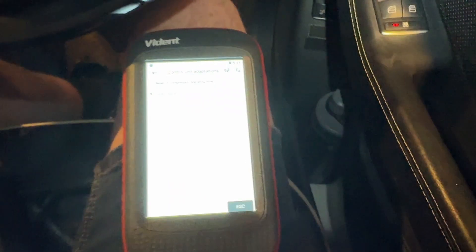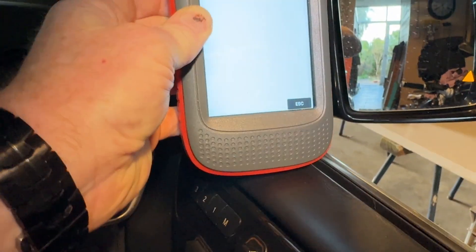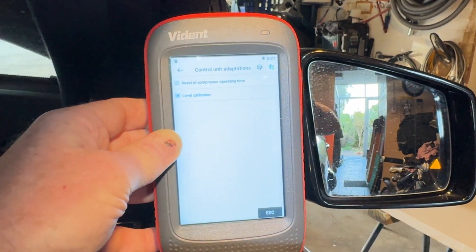That is how you set your calibration on your suspension on your Mercedes. The Vidant will do that pretty well. Sorry it's not the easiest to see, just with that very high contrast there. The compressor is just filling up. Thanks for watching and we'll see you in the next video.